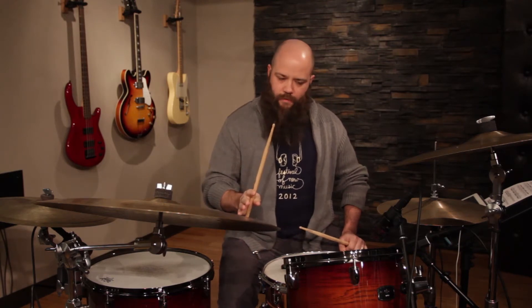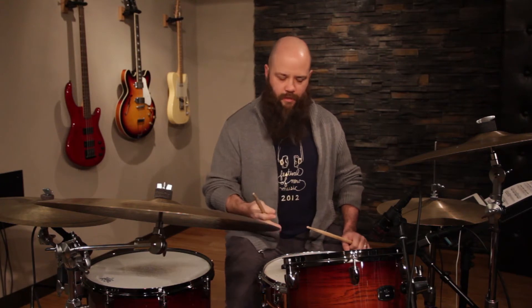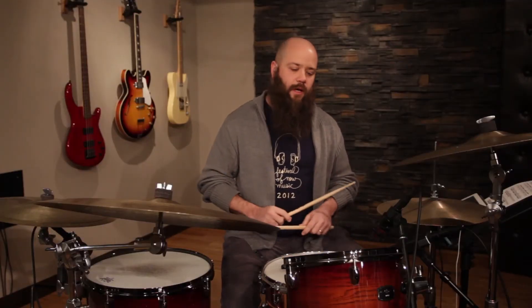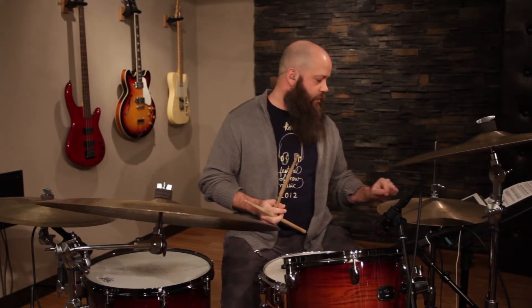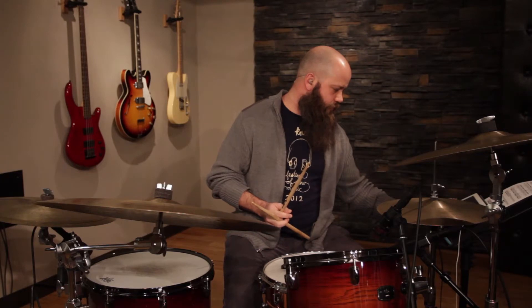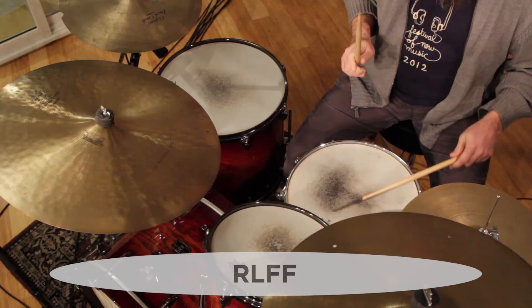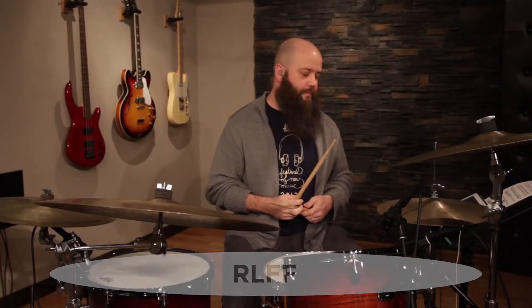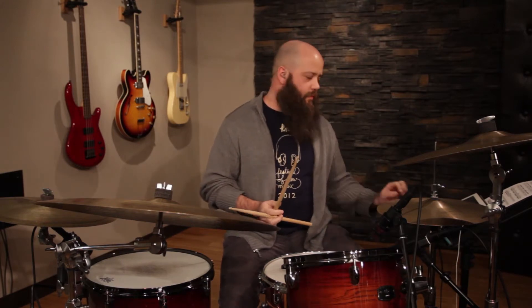You have to be able to do these — I've heard guys call them 'two over twos,' and there are plenty of names for them — but they're basically linear 32nd notes. You're playing right-left-foot-foot as 32nd notes, pretty fast around the kit. I'm going to play those nice and slow first as 16th notes, then as 32nd notes.